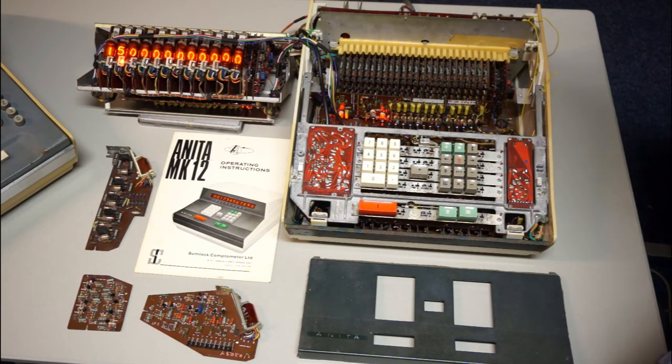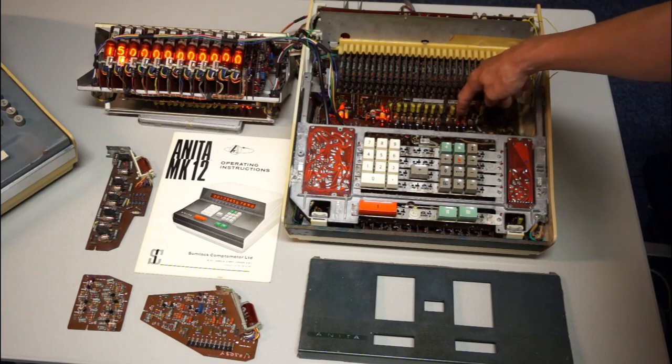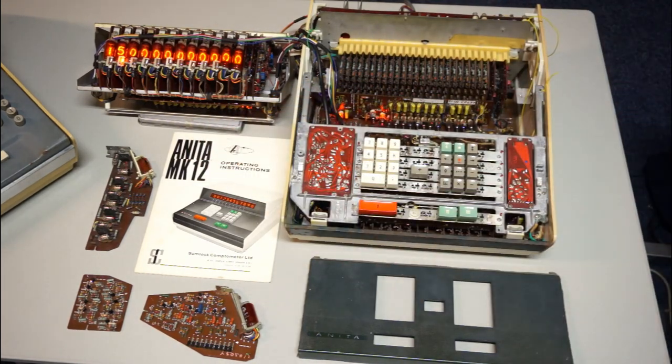In the back of the Mark 12, just like in the Mark 8, is a constant voltage transformer to stabilize the voltage. In the back are also two 1287 tubes — those tubes are double triodes. Two of the triodes are used to step the trigger tube timers, one triode is used for the four-kilohertz oscillator, and one of the triodes is not used in the machine. So, well, that's it.